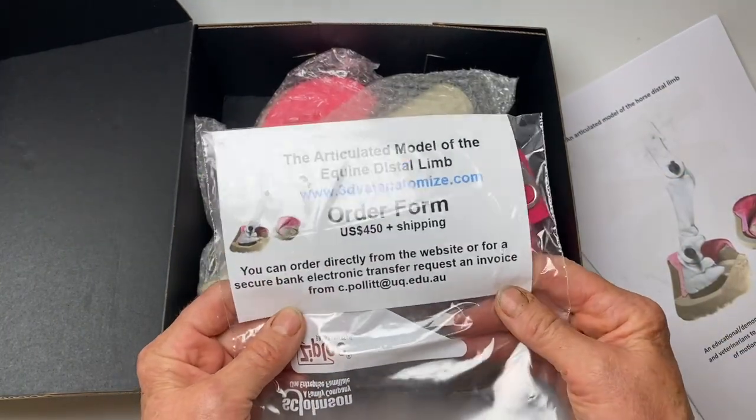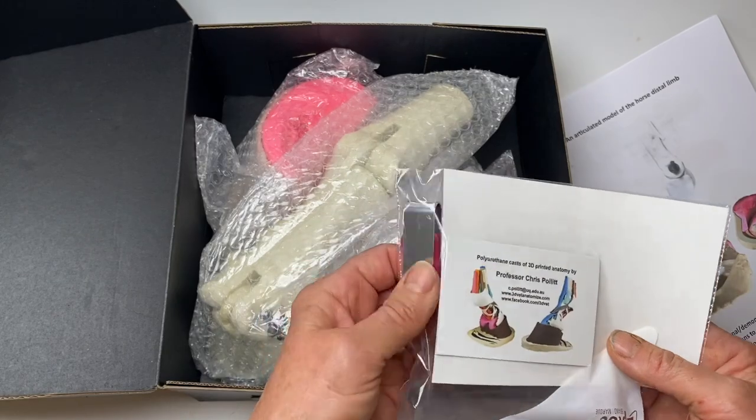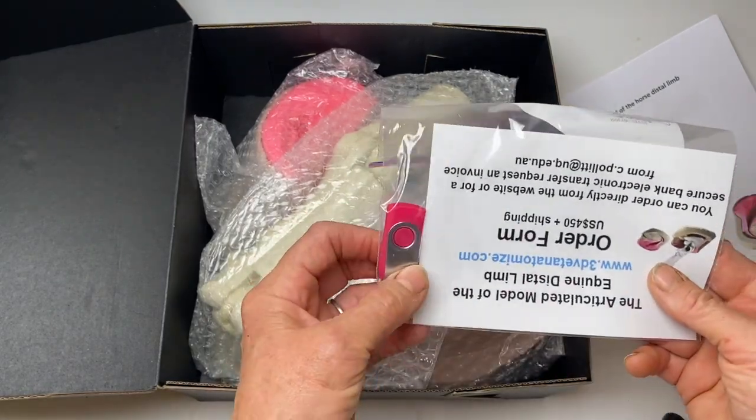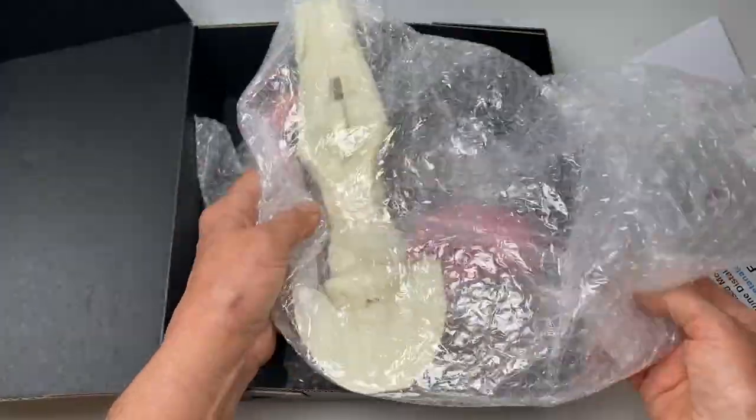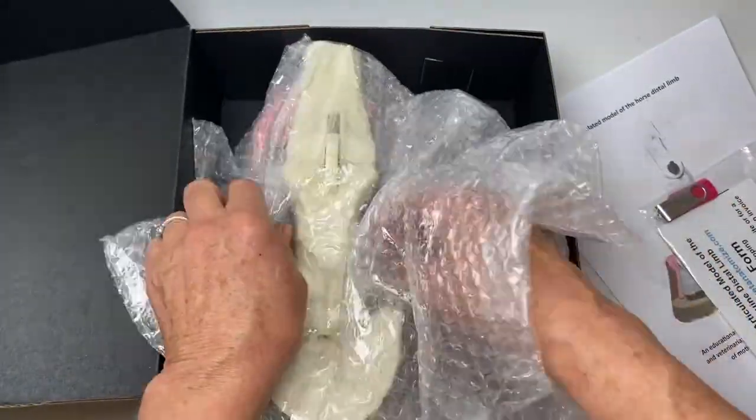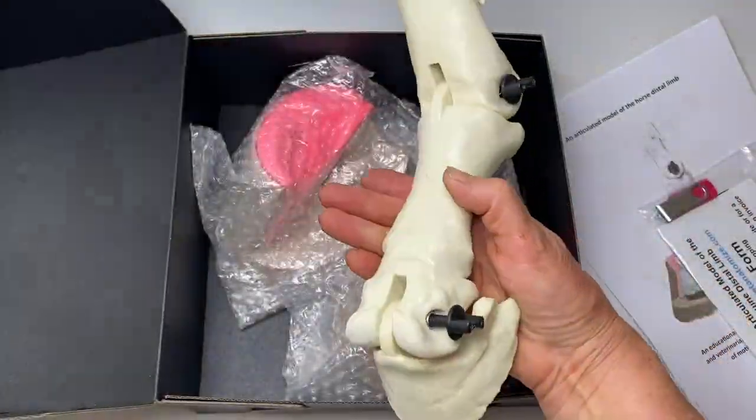This is where it can be ordered from. I've also got a memory stick here — I'll have to see what's on there. I'm glad he's put it all together.